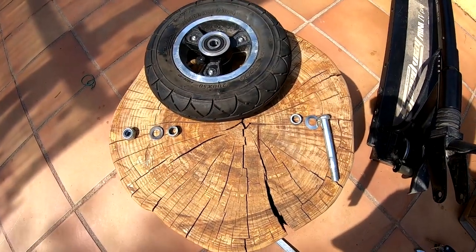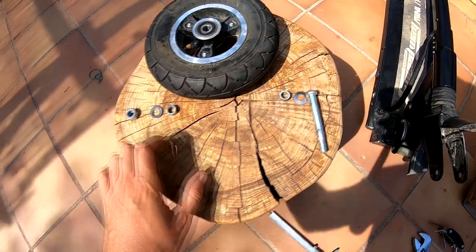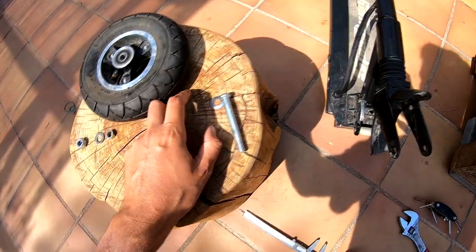Here you have all the pieces in order, just in case you need to mount it back. In between here and here you have to put the fork.